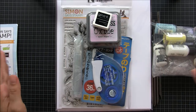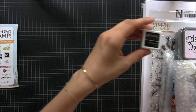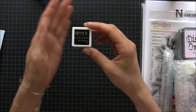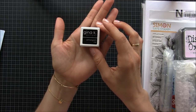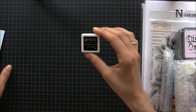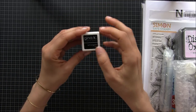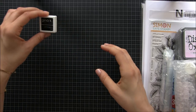I got a new ink — this Gina K Amalgam ink. Apparently this ink is for everything: it works with watercolors, with Copics, with pencils, and I really couldn't wait to try it. I wanted to buy the big one but it was out of stock, so I went for this small one and we'll see if it's as good as they say.